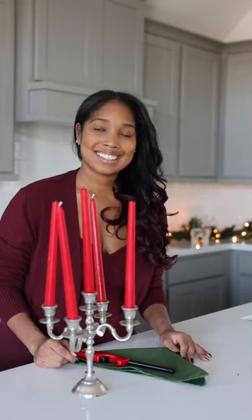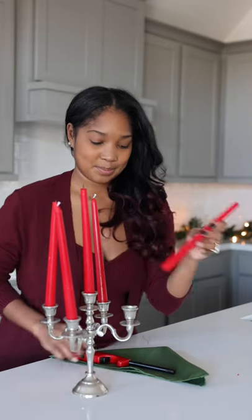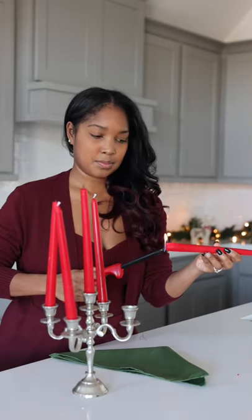If your holiday candles won't stand straight in your candle holder, try this trick. Lay down a napkin to protect your counter and then burn the end of the candle until the wax begins to melt.